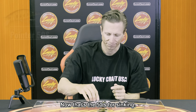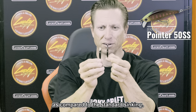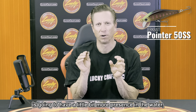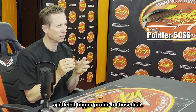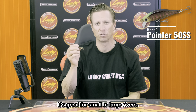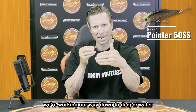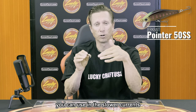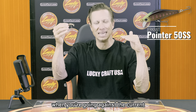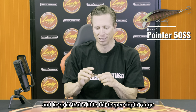The Pointer 50SS stands for super sinking. Compared to the standard sinking model, it has a wider body, which can be more appealing to trout — more presence in the water, a bigger profile. It sinks deeper, you can cast it really far, and it's better for moving quicker. It's great for small to large rivers with deeper water. Because it's heavier, it won't float up as much when you're going against the current, staying down better in a deeper depth range.